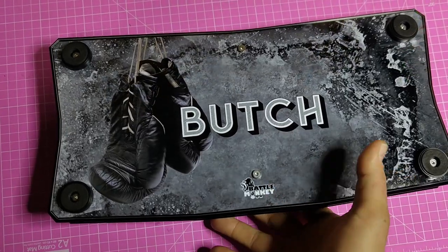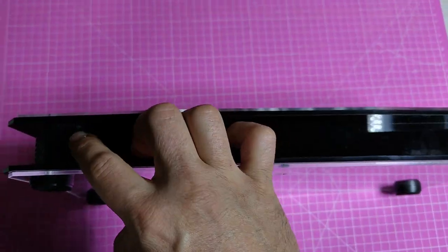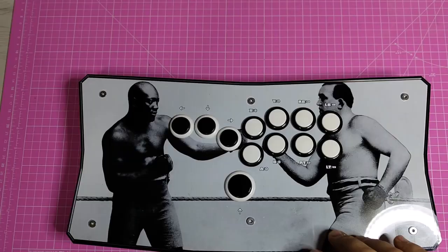The case is black, but the art is customizable. As for the colors, they include blue, green, pink, red, and yellow. There is even a custom color option.